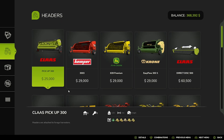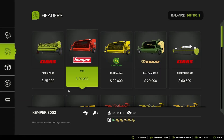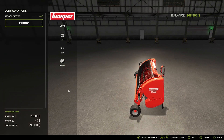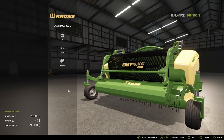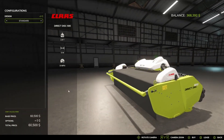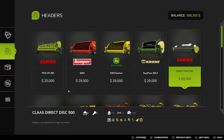Now we have headers. This is the Klaus Pickup 300, the KEMPER 3003 — with attacher types: New Holland, Fent, Klaus — the John Deere 639 Premium, the Krone EasyFlow 300S, and the Klaus Direct Disk 500, which has Design options: Standard or Design 1.